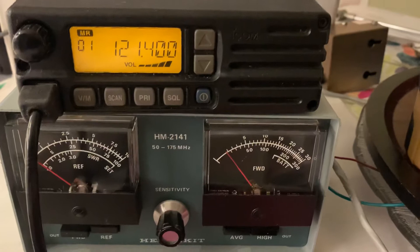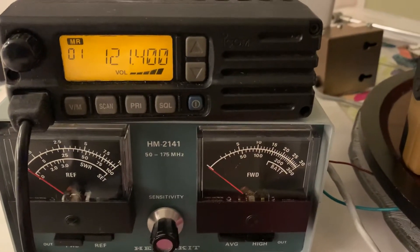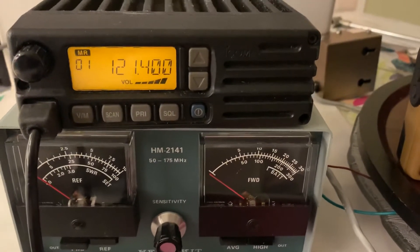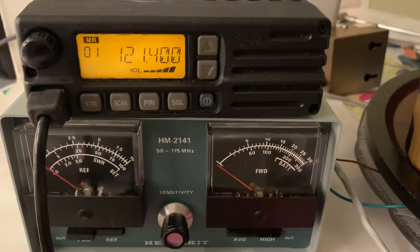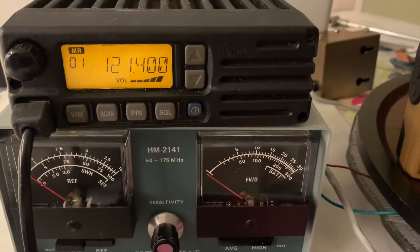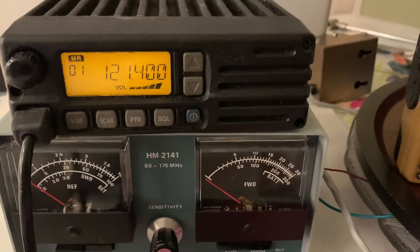It has memories, a lot of features. I was receiving some air traffic on a rod antenna, indoor antenna, so it works. Don't have the manual, but it's online. Don't have the programming software, but it's pretty much programmed for all the popular aircraft frequencies.